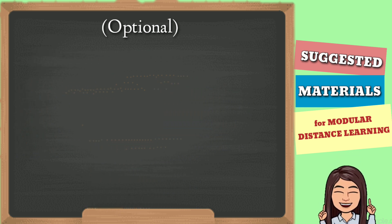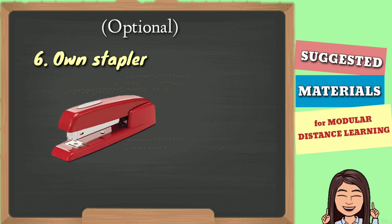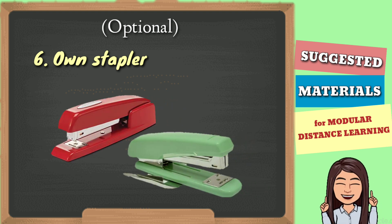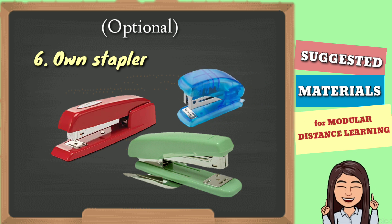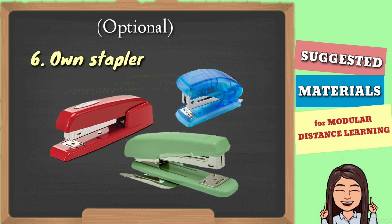Finally, kailangan magkaroon ng sariling stapler ng mga estudyante para sa kanilang mga modules at, syempre, ang pinaka-importante yung kanilang mga answer sheets.